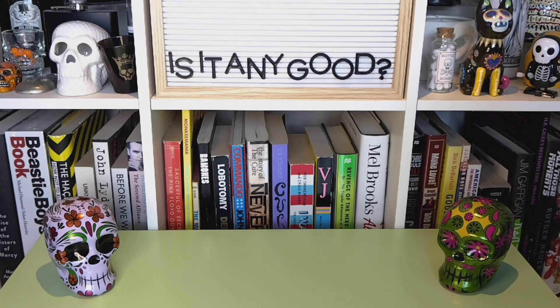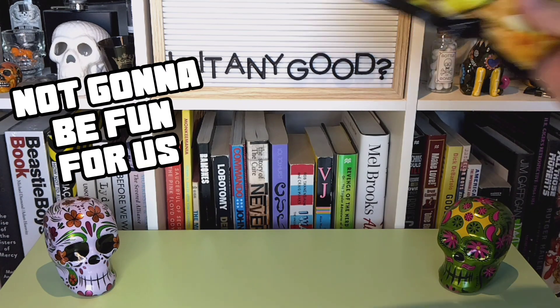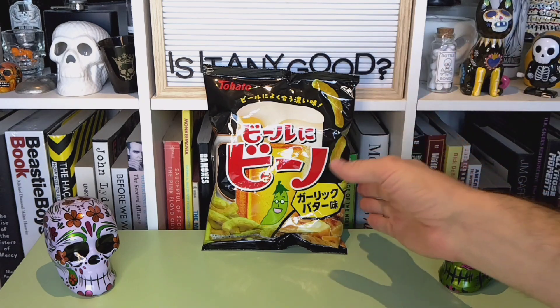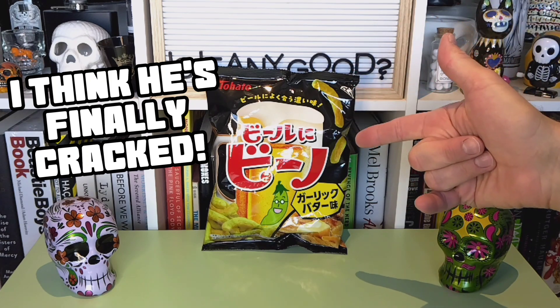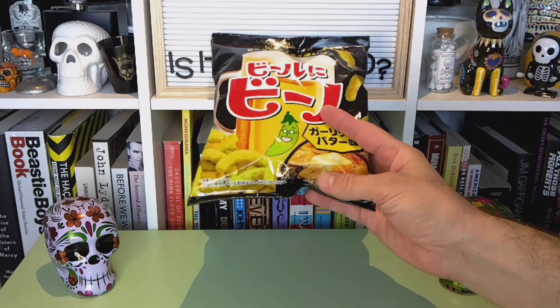Hello folks, and welcome to another episode of Is It Any Good? Today we've got a fun snack in the studio. It's from the fine folks at Tohato. These are buttery garlic pea snacks for beer — at least that's the best I can get of the translation — some sort of beer snack you snack on while you're drinking beer.